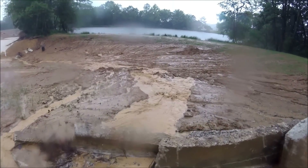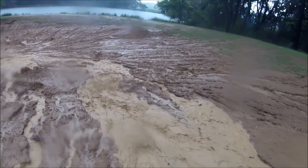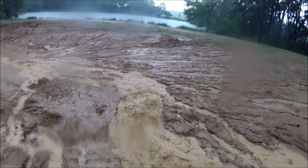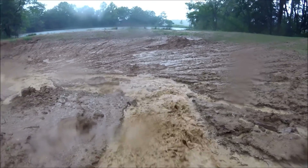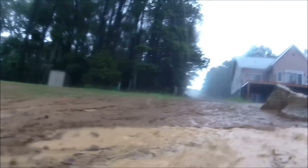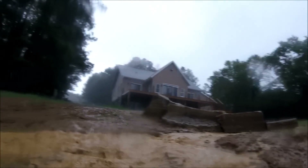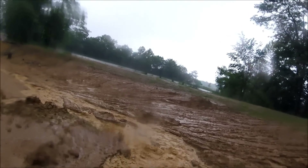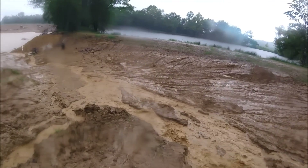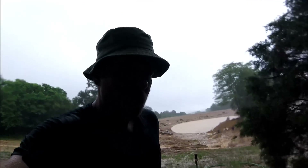Wow, wow! Okay, that was the ditch that I built. Now let me show you the old ditch for the old pond and how it's running.